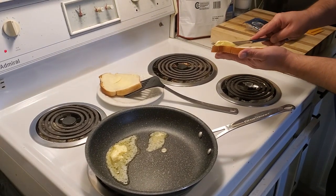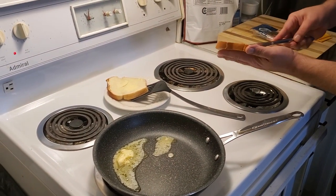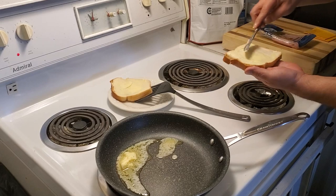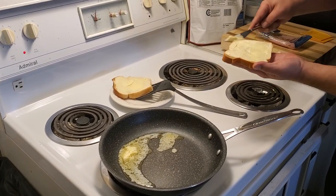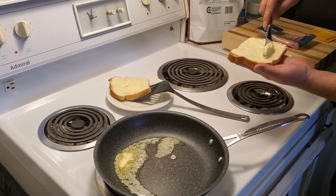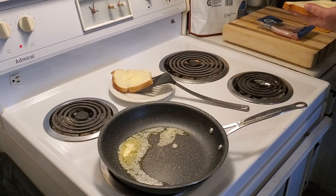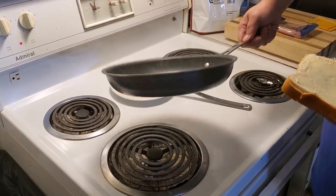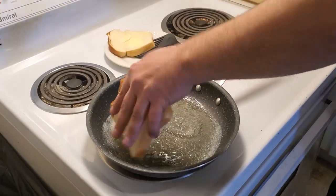We'll do the other side — butter it edge to edge, don't leave any part of this edge unbuttered. The reason for that is you want it nice and golden brown all the way to the edge, not like unbuttered bread. All right, so the pan is totally coated in butter.